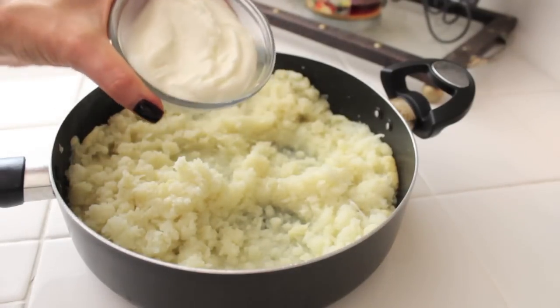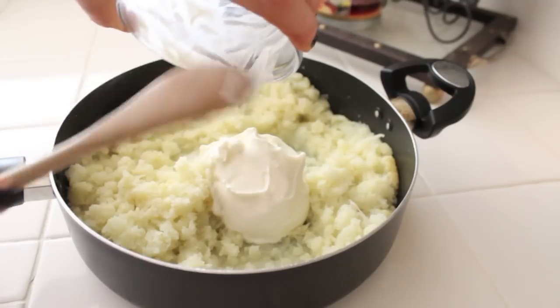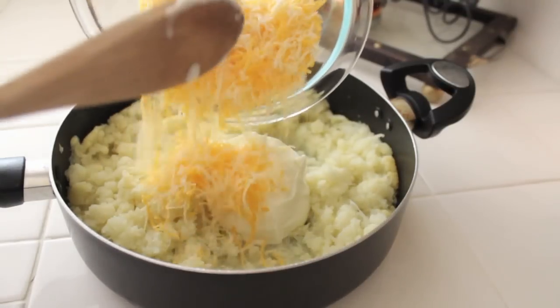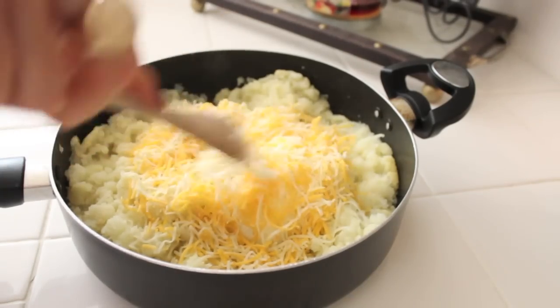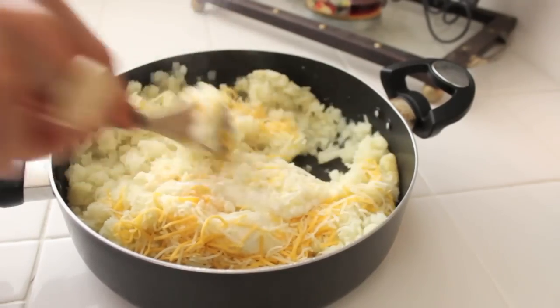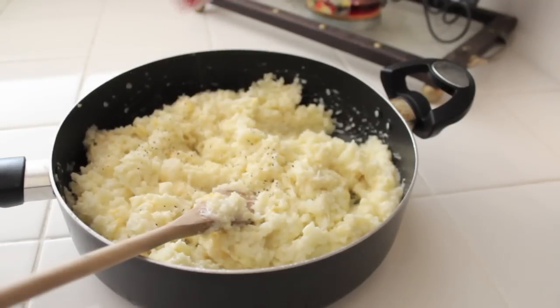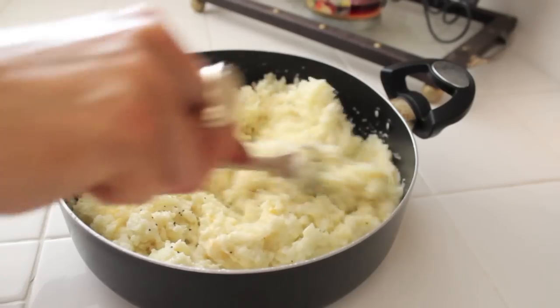When we're done mashing, we're going to add the half a cup of light sour cream. And yes, I'm using a wooden spoon because I am a wooden spoon junkie. Then we're going to add the cheese — that is the best part of this whole thing. Now we're going to add a pinch of salt, a little bit of black pepper, and a little bit of garlic powder just to give it a little oomph.